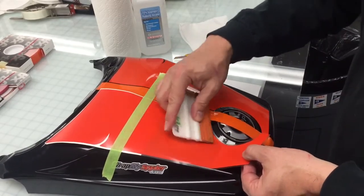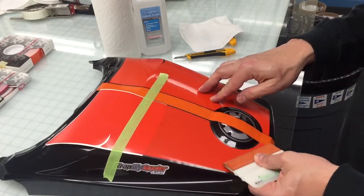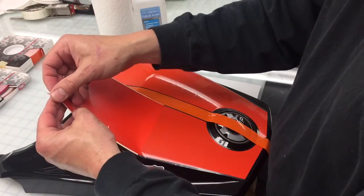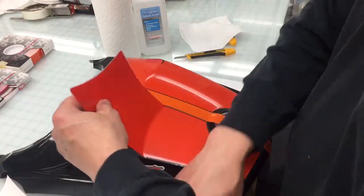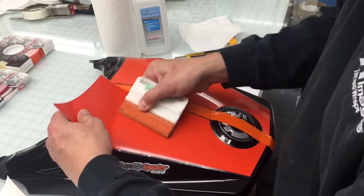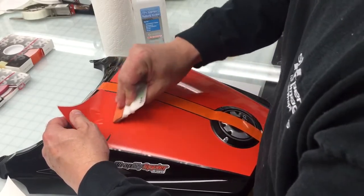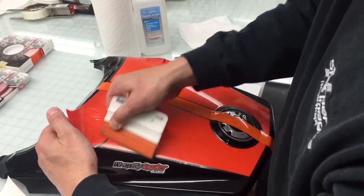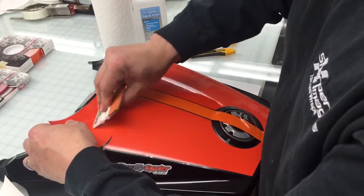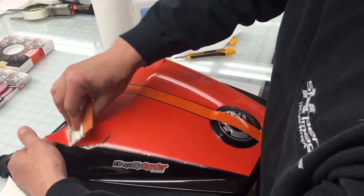This could be applied wet if you would desire for some films, but based on the shape it's really not 100% necessary. Take off the hinge, peel back the remainder. Work from the middle of the stripe and then to the outsides. Work yourself over the ridge. If you have to, you can pick it back up. Squeeze it again from the middle to the outsides.